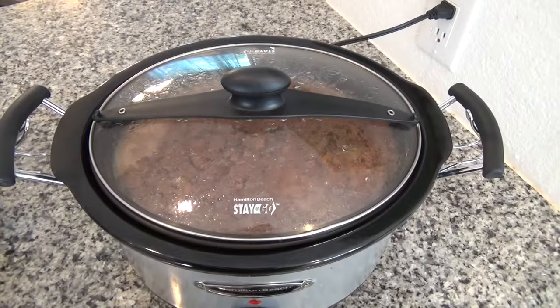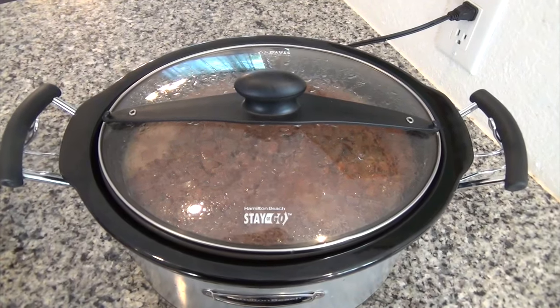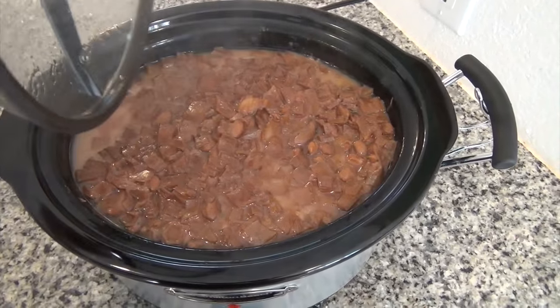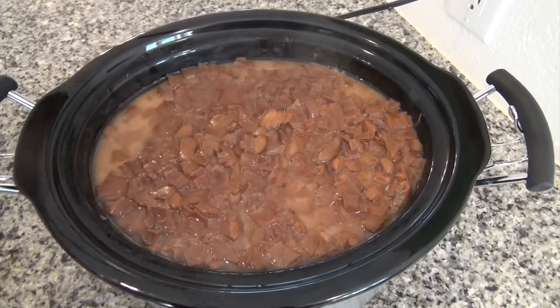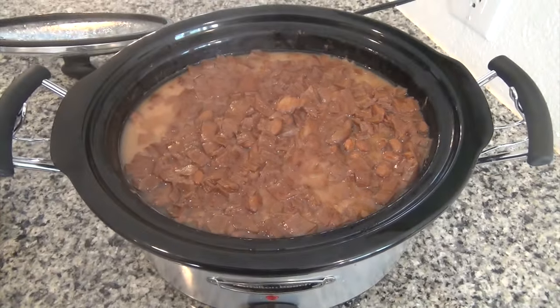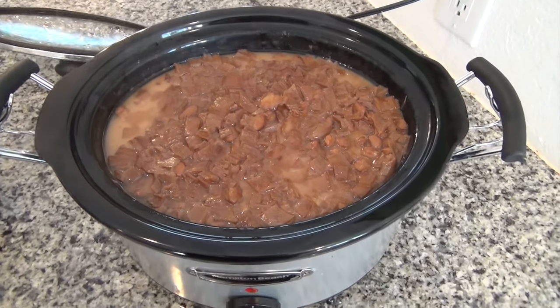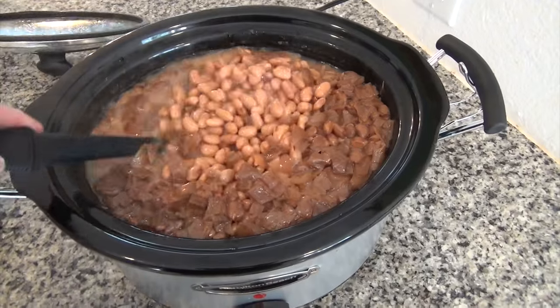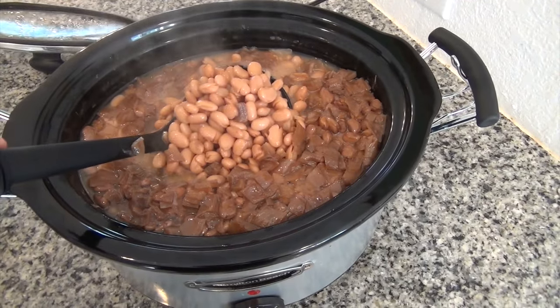So my beans have been cooking for about nine hours, and actually the last hour and a half I put it on high because I tried them and they were still a little crunchy, so they needed a little bit of extra cooking time. So I put them on high, and I'm just going to ladle some out here for you guys — it's really hot.